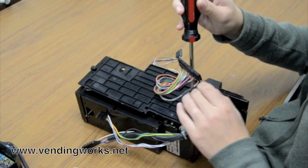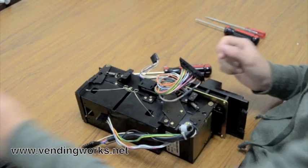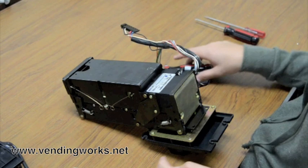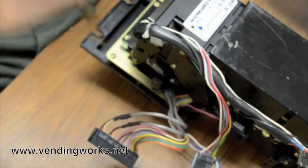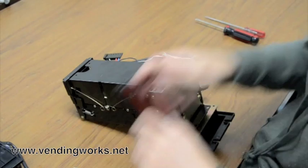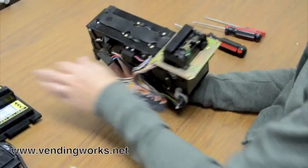Remove these two screws and set that aside. Next, you want to remove the faceplate. Turn it over and remove these screws — sometimes there's three, sometimes there's four. Then the faceplate just comes right off. Set that aside.